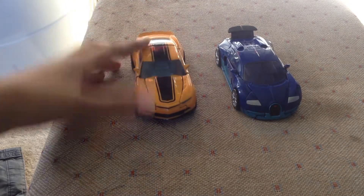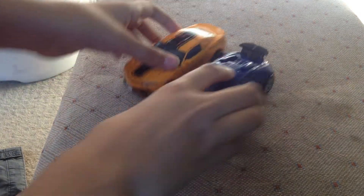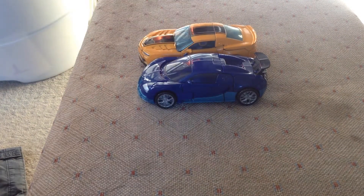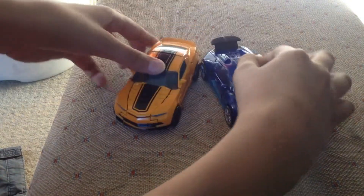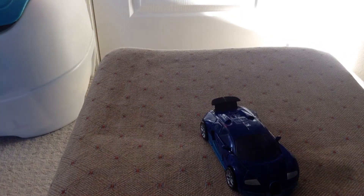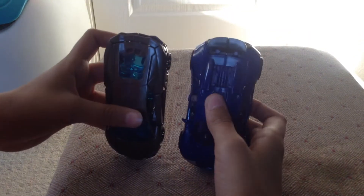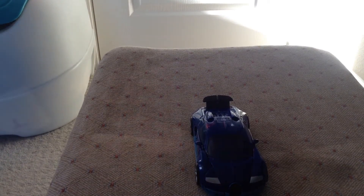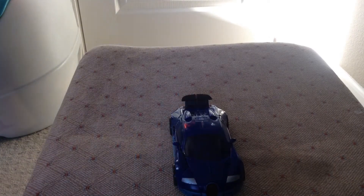We'll get down to comparisons. So here he is with Bumblebee — let's see how they look together. He's a little taller. And here he is with Lockdown. Sorry for the extra noise.